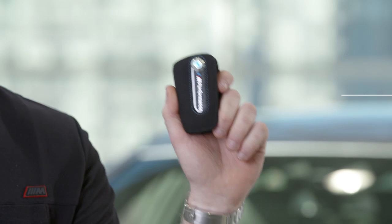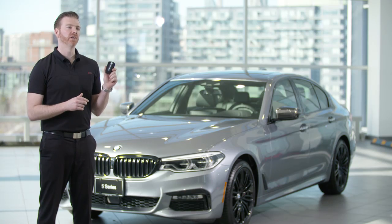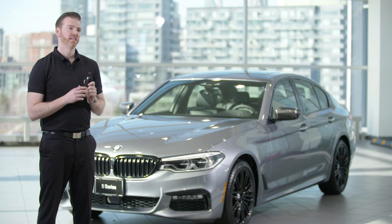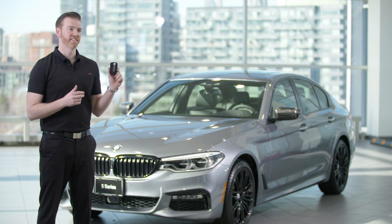Before we look at some interior accessories, let's check out the new M Performance key case. Made from lightweight carbon fiber and Alcantara leather, the case securely fits over your key fob with a hexagonal screw and features the BMW blue color. It's also ergonomically designed to ensure you don't accidentally press any of the key's buttons. Stylish and functional, it's a perfect finishing touch for the BMW M enthusiast.